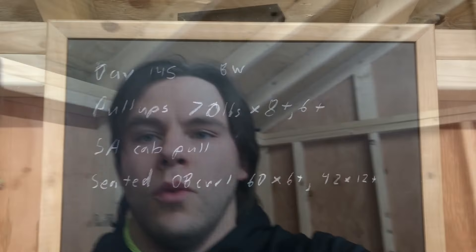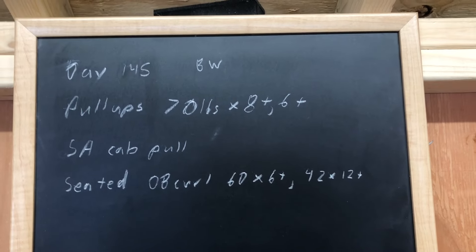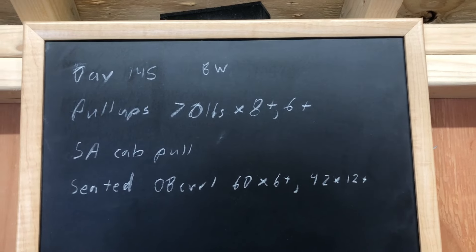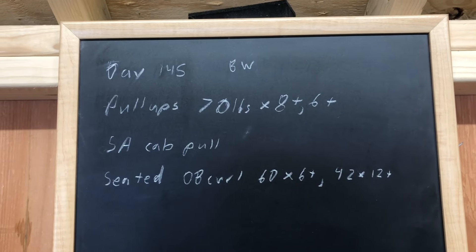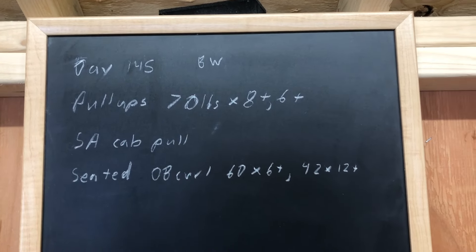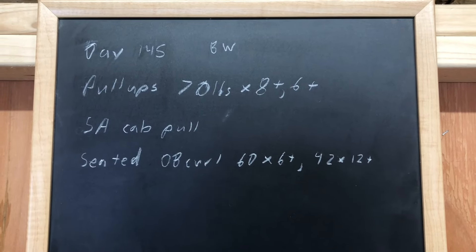Either way, let me show you what we got. On day 145 of the journey to 220, takes a while, slow and steady - that's the whole point of documenting this process, is that it's not a quick thing. It's very steady, up and down. Doesn't happen overnight.